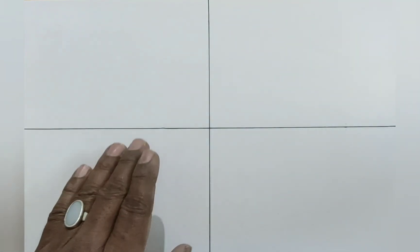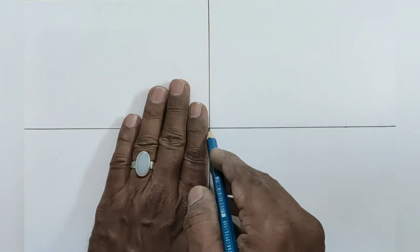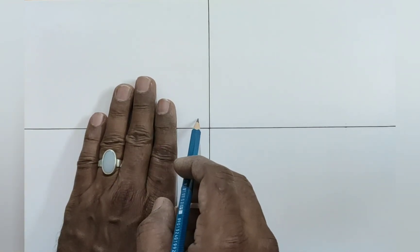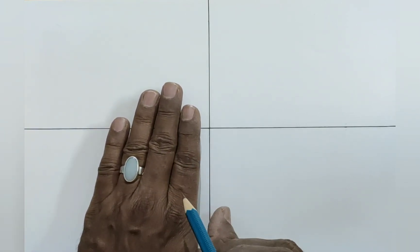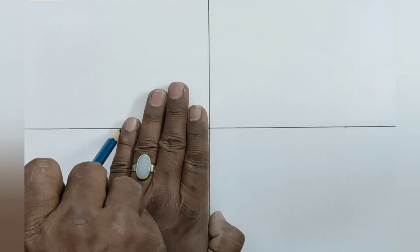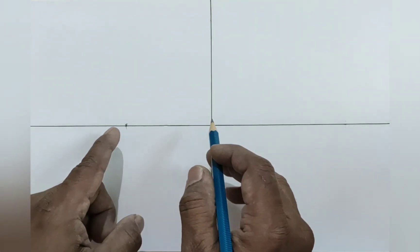Put your four fingers on the left side of the center point. We are going to fix the distance from the center point to the little finger. But be careful, children — do not leave any space from the center point. Put your index finger exactly on the center point and mark here exactly on the little edge of the little finger. Now the distance from the center line is fixed on the left side.